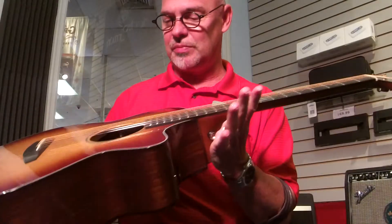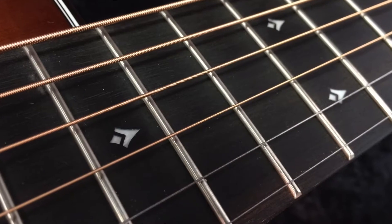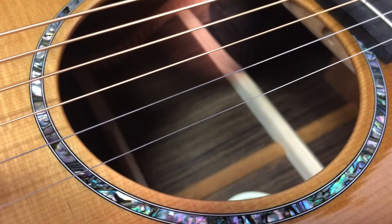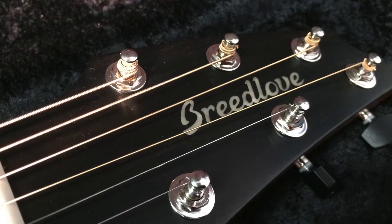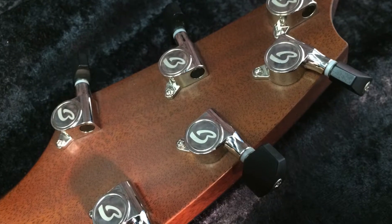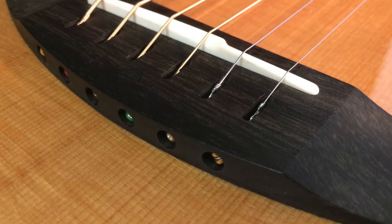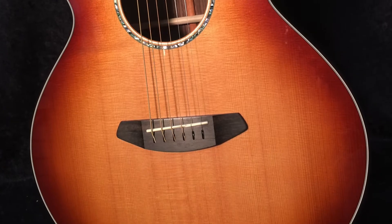Some nice things about this: it has a very elegant little torch inlay in the fingerboard, abalone rosette, the distinctive Breedlove headstock, ebony tuner buttons on Breedlove gears, and a pull-through bridge. This is USA-made up in Bend, Oregon — wonderful place, wonderful people.